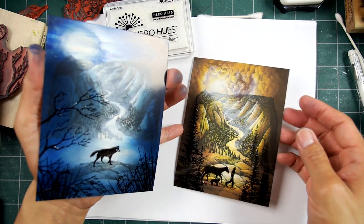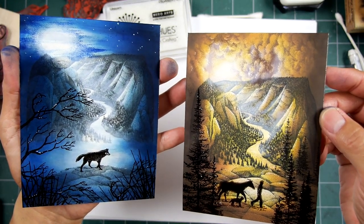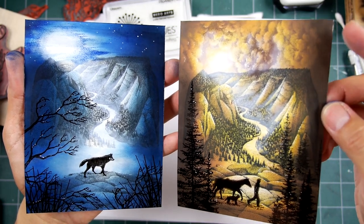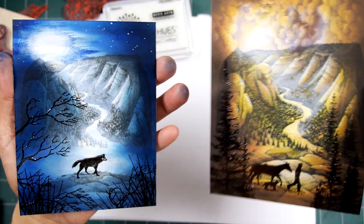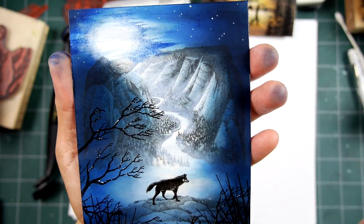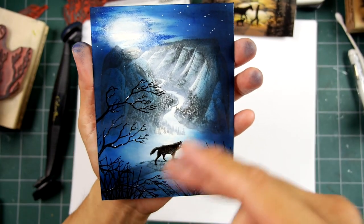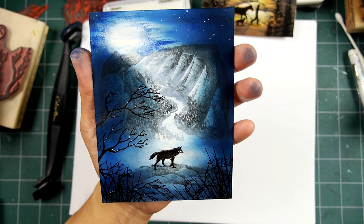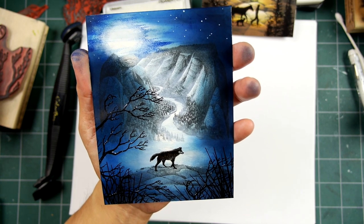I immediately thought of the polar extreme as far as time of day goes — from day to night — and having the same type of thing done with moonlight. Different imagery in the foreground, but pretty much the same technique, just using a different color scheme, which changes the time of day.